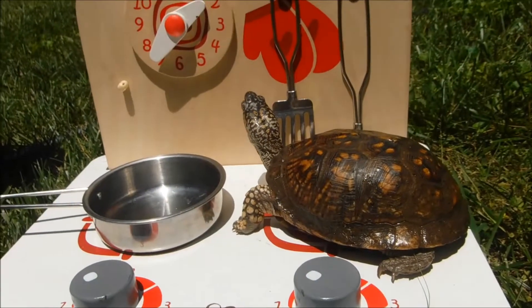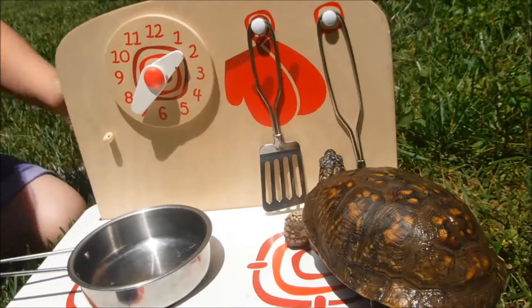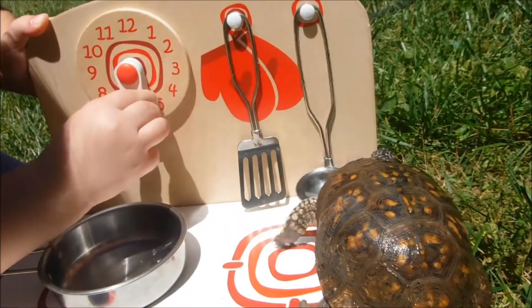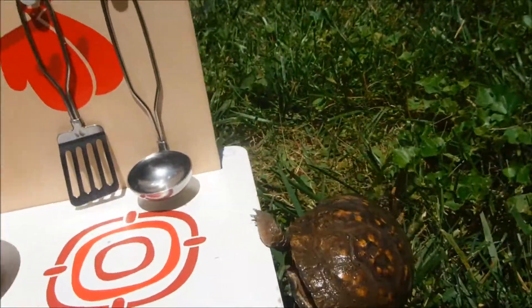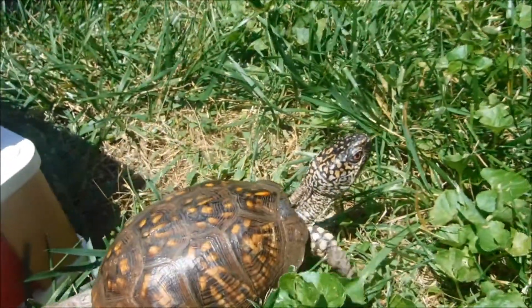We're going to check what time it is. Yep, it looks like it's 2:35. It's time to get off of here. Whoops! There we go. Let's go find some worms.